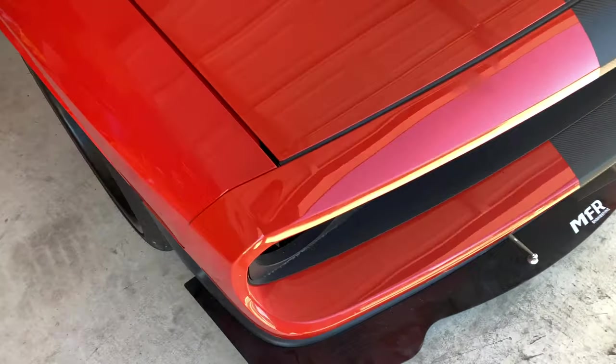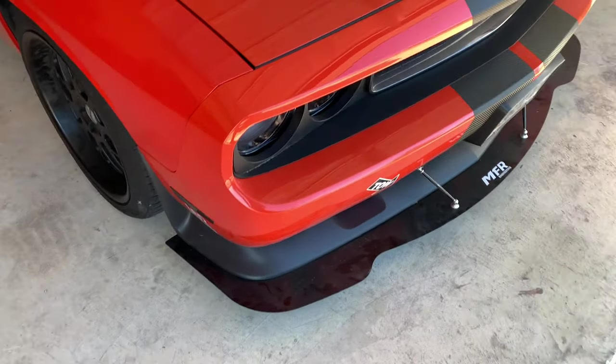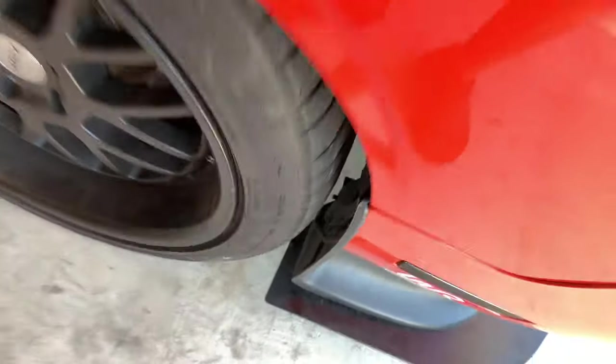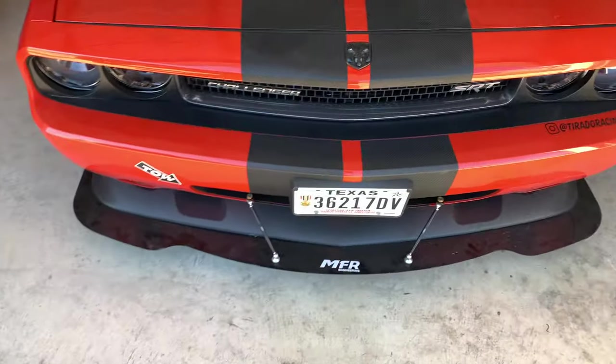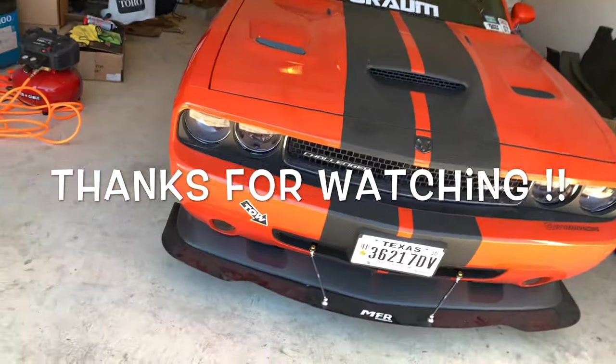The next thing we're going to do is take this car to the tire shop and finally start this wide body conversion. You can see the front bumper is on there — I actually just got it Jimmy rigged up with one bolt in each corner, and the fender liners are zip tied. That way we can just pull the front bumper off, start installing the new one, and get ready for the wide body conversion. So, there you have it.